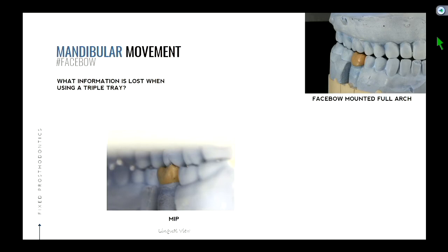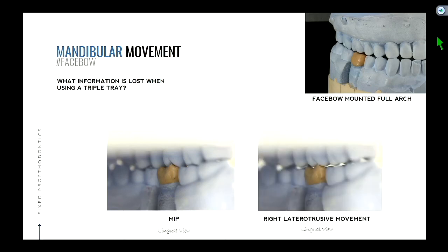I couldn't get a lingual shot directly because the teeth on the other side are in the way, so we got it at a different angle. Again, you are the patient's tongue, looking towards the right. That's the view in MIP. As the patient moves their teeth to the right side in right lateral movement — the two setups, the wax-up and the impressions, are of the same typodon — same teeth, same wax-up. I just put the wax-up on one then the other. So everything is the same except one is a full arch face-bow-mounted cast and the other is a triple tray. What do you notice now about that cusp? We see an interference.